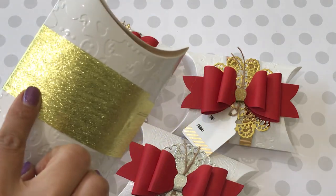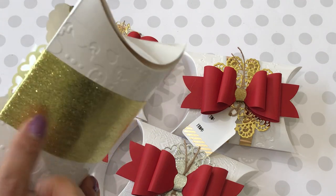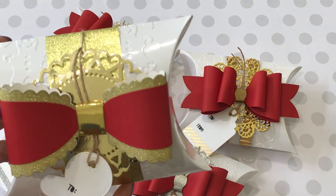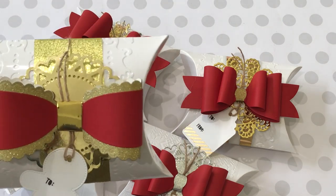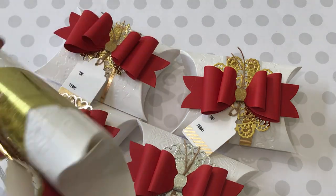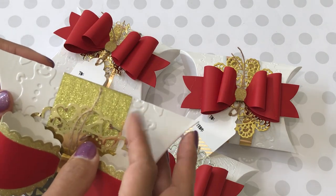This right here is actually a party streamer! I was in Hobby Lobby the other day and it's right near where all the crepe paper is — that section. This is a great alternative if you can't find the vellum with foil paper in case you want to recreate these pillow boxes.